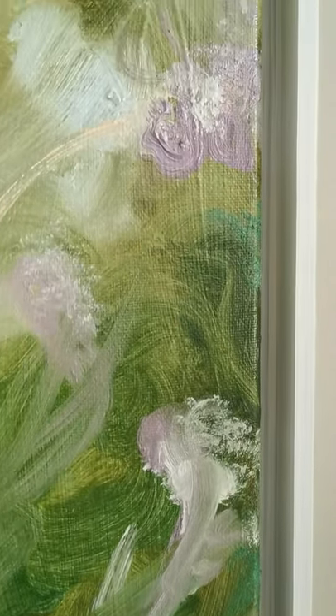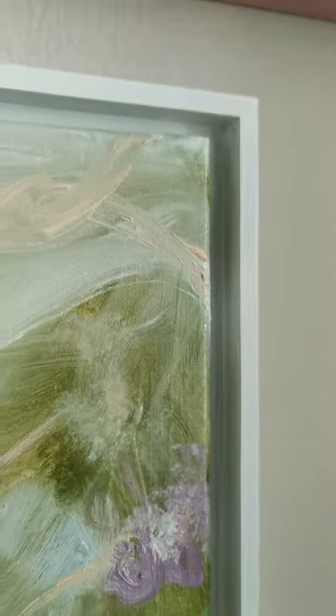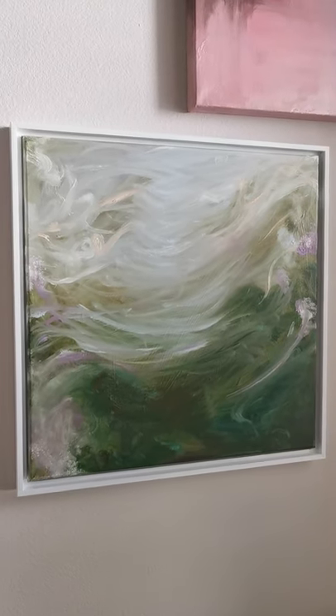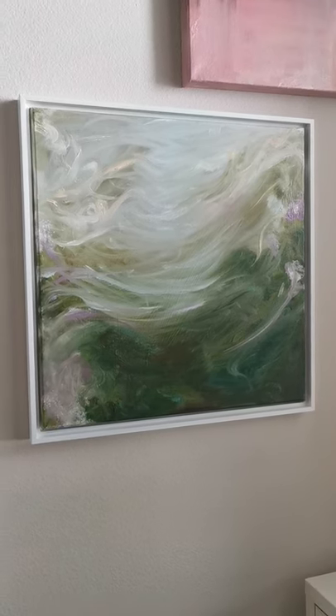Look at this movement. Reminiscent of flowers or pollen or just flowing nature. I'm crazy about this painting. This is Beltane — just knock-them-dead beautiful Beltane.